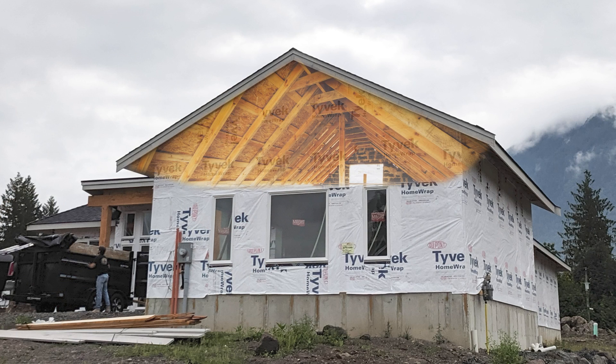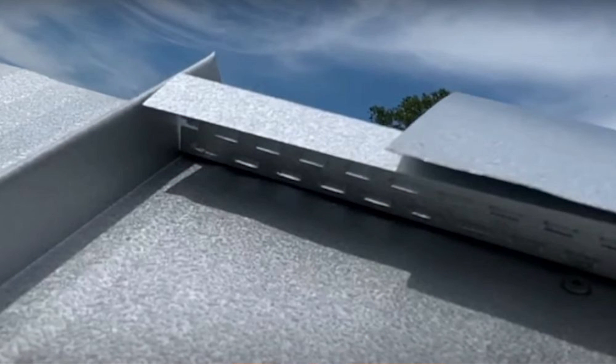Using a perforated Z-closure is a way to allow air to escape — say an attic condition where air is being pulled in from the soffit and getting pushed out through the cut in the roof. A perforated Z-closure will allow the hot air to escape in those situations and allow the attic space or the above-sheathing ventilation to vent. It's done by taking that solid Z-closure and basically putting a bunch of holes in it.